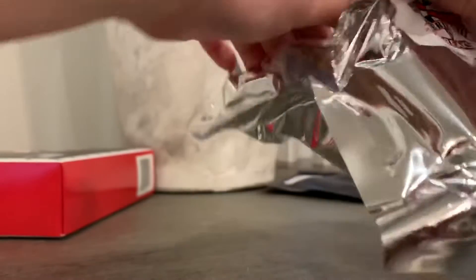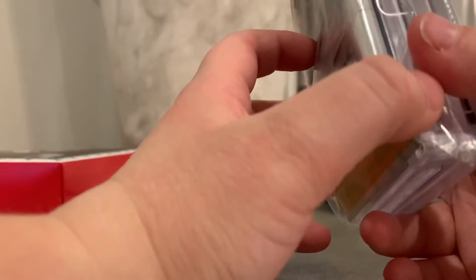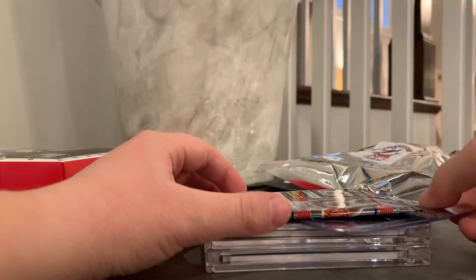Alright, here we go. Nice — it's not a backpack. So we got Optic and Prism. It looks like we have two hits. Let's do this. Oh, is this hobby? Wow, that's nice. Let's put that over the hit.